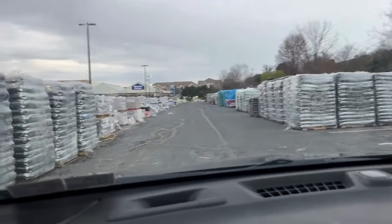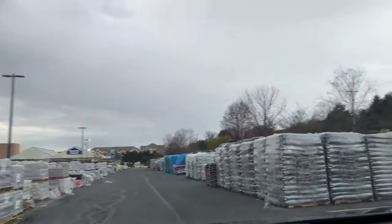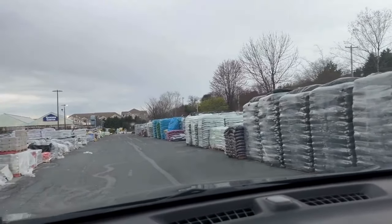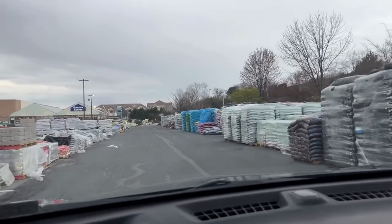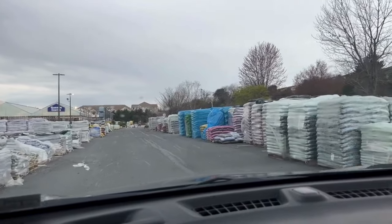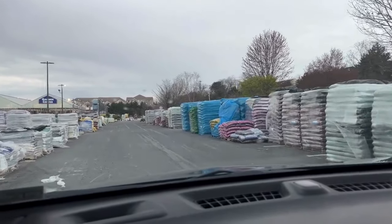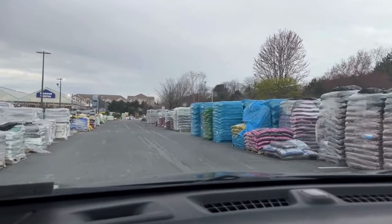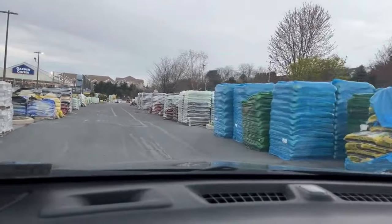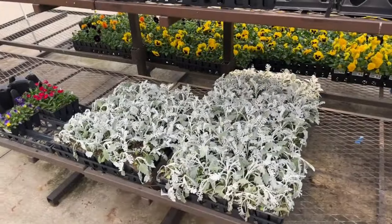Happy spring! I hope you're doing well. If this is your first time joining me, special welcome to you, and if you're returning, welcome back friends. We're heading to Lowe's garden center — they have their mulch on sale, I'm so excited about that. But remember, the price and the sale may vary depending on your area. Let's get inside and see what plants they have for our spring planting.